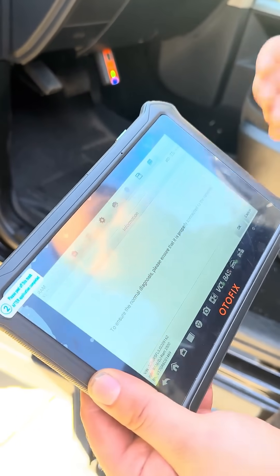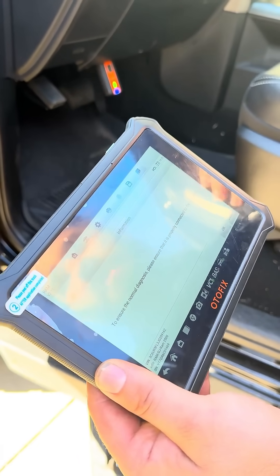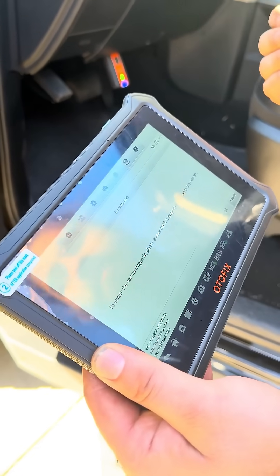When you see the VCI, it is a security bypass. Some vehicles like Dodge and Chrysler have a security system where only certain scanners can scan them. This has a secure bypass, which is great because we can do coding as well.